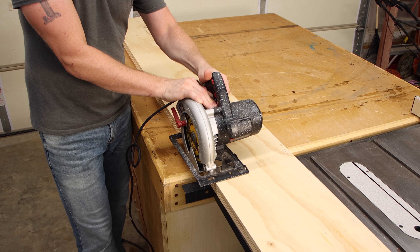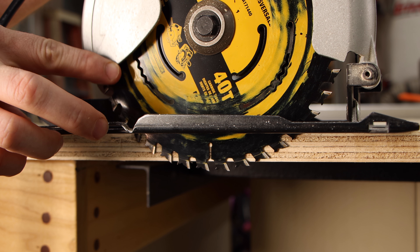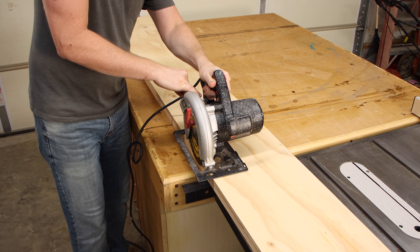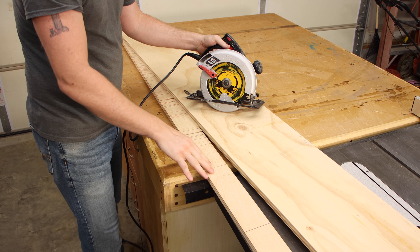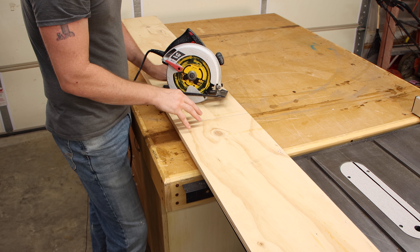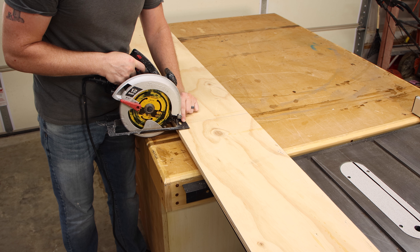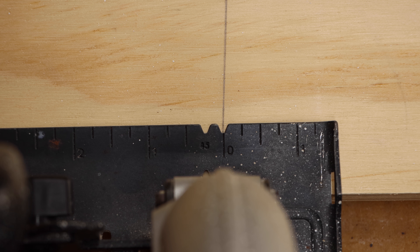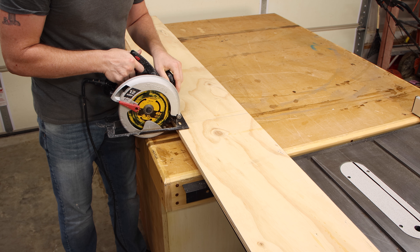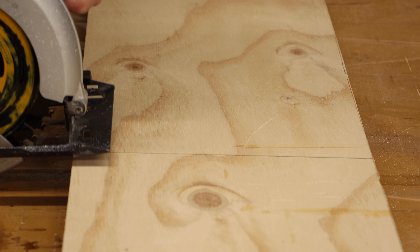Set the depth so that just one tooth is below the bottom of your workpiece — that's all you need. That way it cuts into the support strips just barely and you can reuse them over and over. If I just need a rough dimension and precision isn't critical, I'll do a freehand cut. The base has a gauge with a little line showing exactly where the blade will cut. Line that up, push the safety trigger in, pull the trigger, let the blade get up to speed, and make the cut. Make sure you have eye and ear protection and your dust mask on.